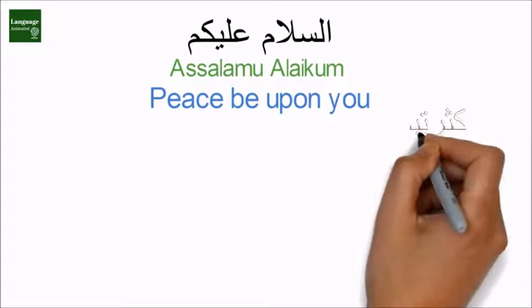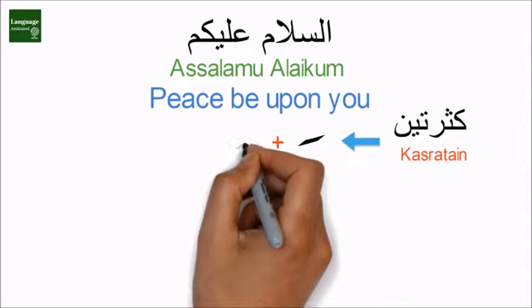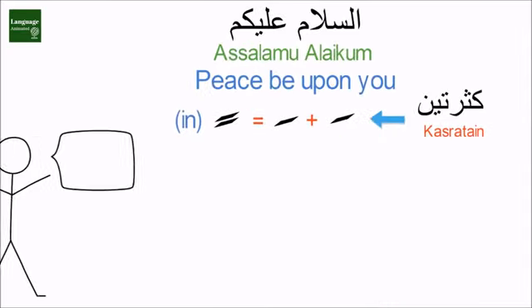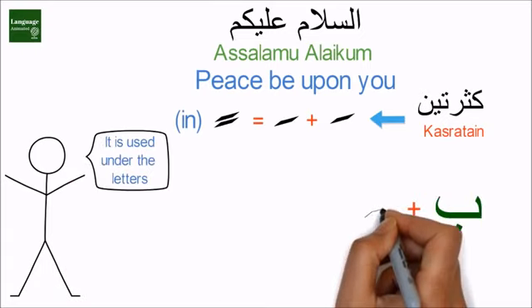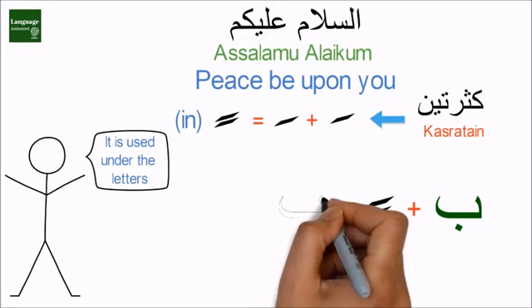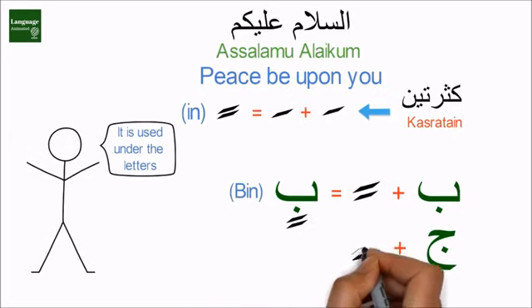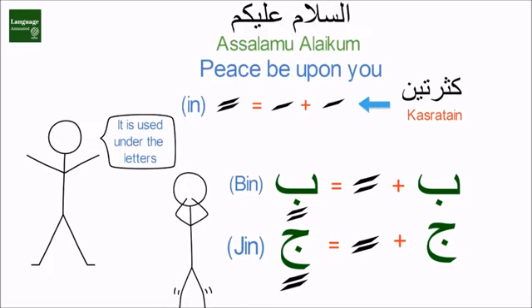Welcome back. In this video we will learn Kasratayn, which is a combination of two kasras. It makes an 'in' sound and is used under the letters. For example, ba plus kasratayn makes the 'bin' sound, and jim plus kasratayn makes 'jin' sound. Let's use it with every Arabic letter.